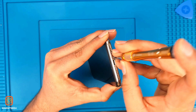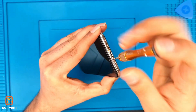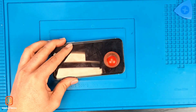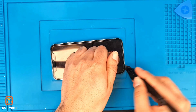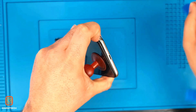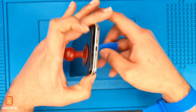Here I am going to open up the pentalobe screws first. Use this suction cup and use a spudger to insert it in, and twist a little bit, and then we use this opening tool. Slide it — make sure you don't damage the frame.